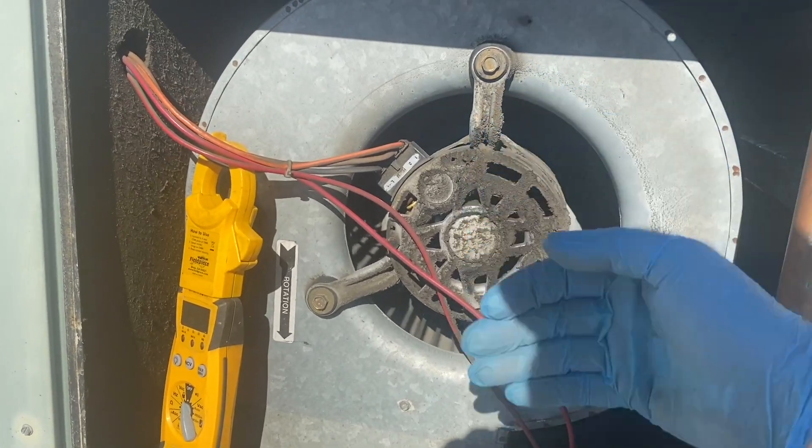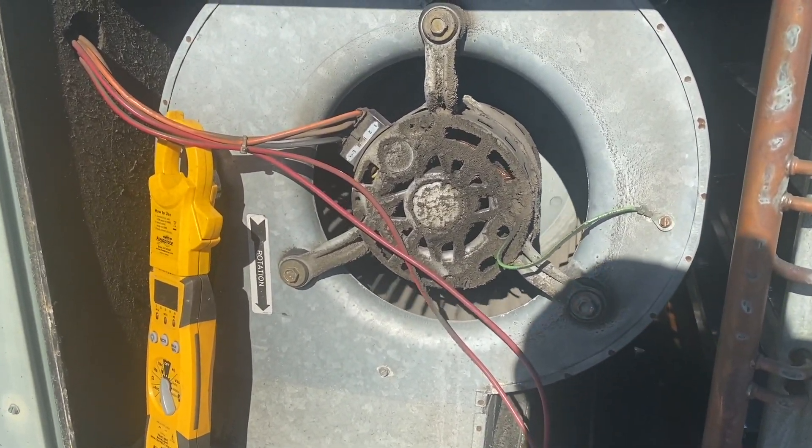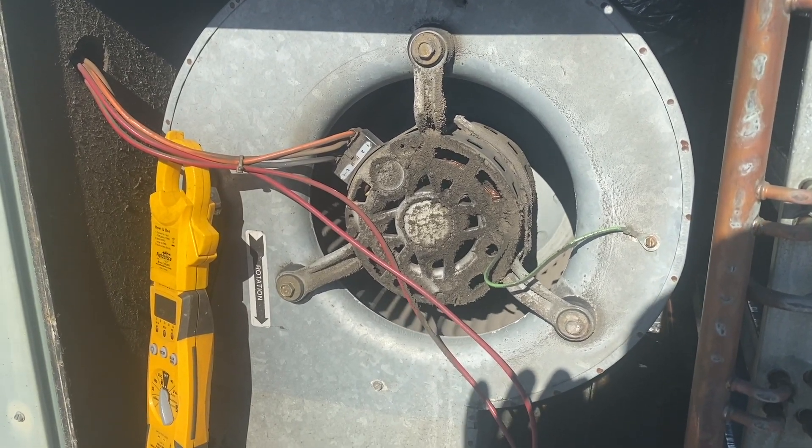It's barely moving air. So yeah, that's why our pressures are going low — we're just not getting enough air going across this coil. We're going to go tell them the good news or bad news.